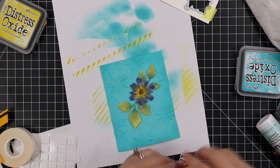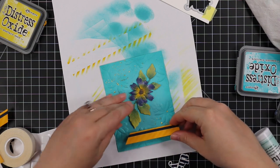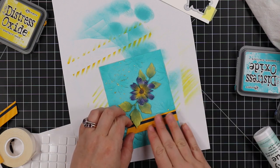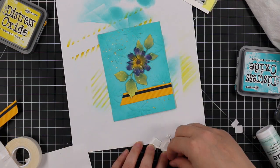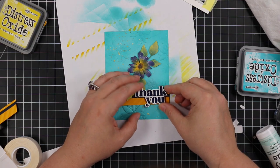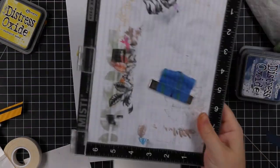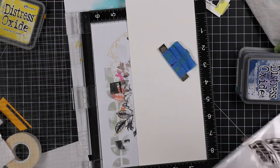I adhered the angled piece into place with craft tacky glue, then used more thin foam squares to pop up the sentiment. After the sentiment was in place, I used the same All About You stamp set for the inside of my card. The card base is white Simon smooth white cardstock — it'll be a top-folding A2 card, four and a quarter by five and a half.